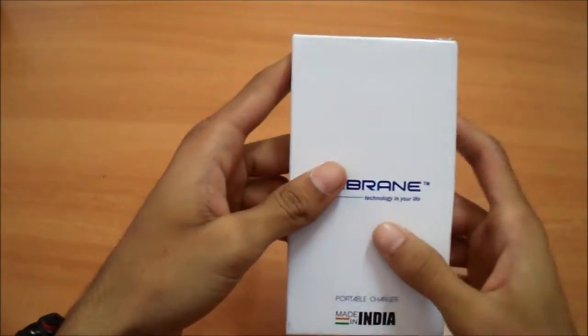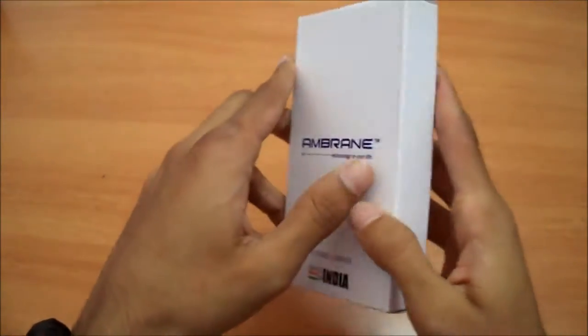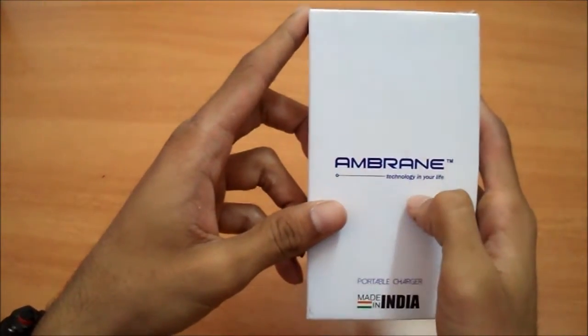Hey guys, this is Keetan Bhatt from Gadgetpark and today we are going to do the quick unboxing of the Ambrane P1310 13000mAh power bank. This is the retail box in the front and it has Ambrane branding.